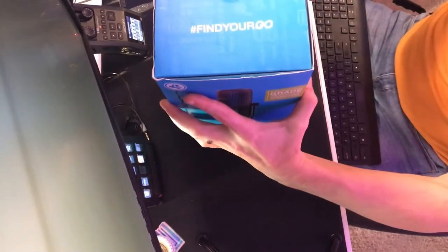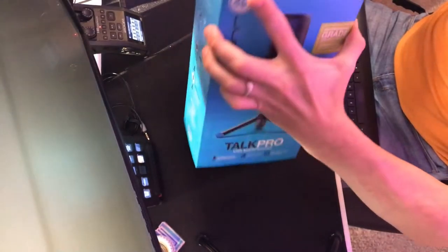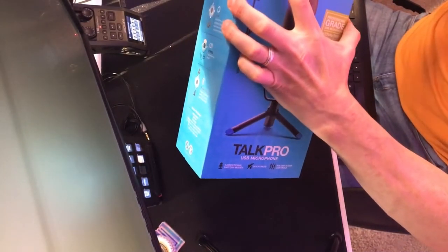Without any further ado, let's go ahead and do a little bit of an unboxing here. I can already see on this product that it's actually got a box on the outside of the box, so it looks like it'll slip off.